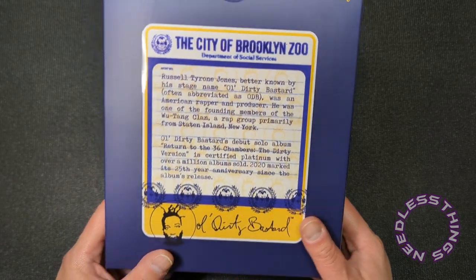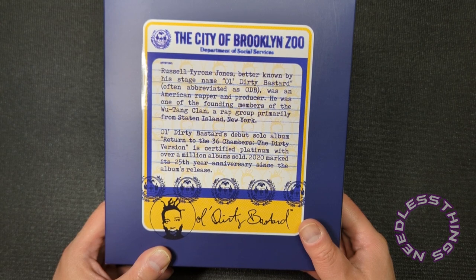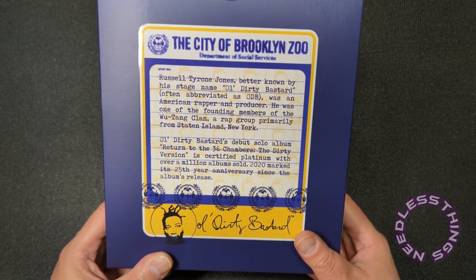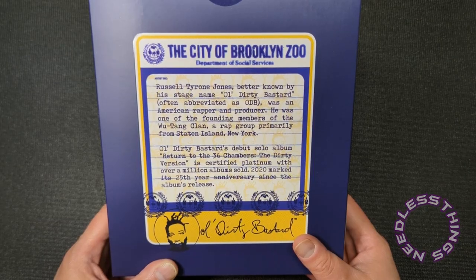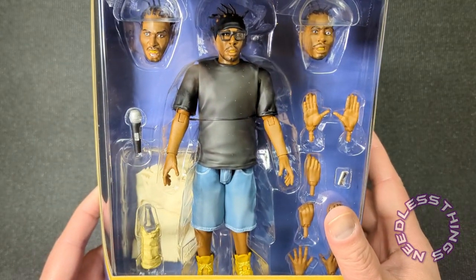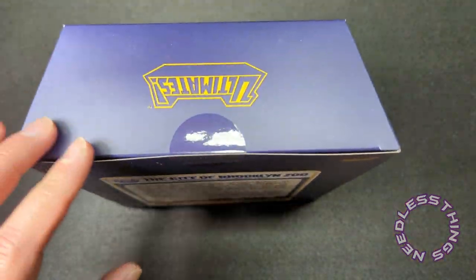Old Dirty Bastard's debut solo album, Return to the 36 Chambers: The Dirty Version, is certified platinum with over a million albums sold. 2020 marks its 25th anniversary since the album's release. I can't believe that — 1995. Go listen to Return to the 36 Chambers right now and tell me that sounds like it's 25 years old. A couple years ago I got the vinyl and it's just incredible. Alright, let's open this up.